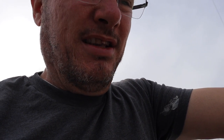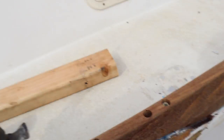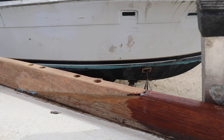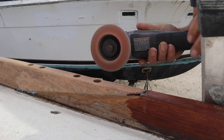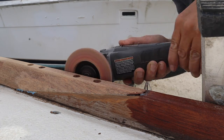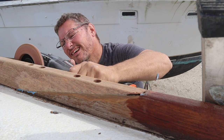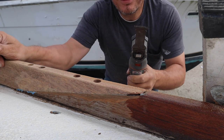The bottom on this particular section was also split a little bit from the damage, but I left that in there because it was pretty insignificant down on the bottom. Hopefully I can make it look nice. Using the vibrating cutter a little bit to shape it.